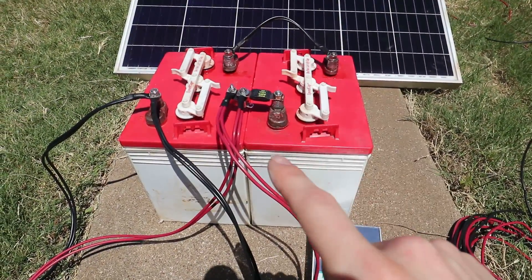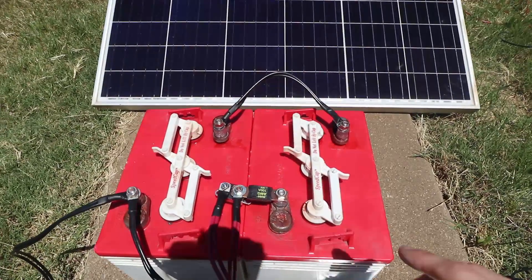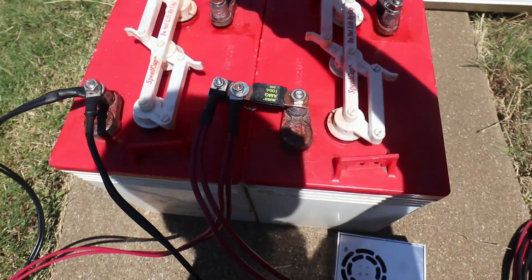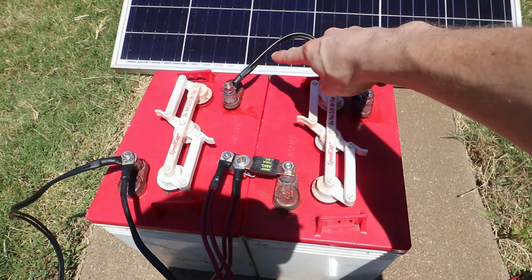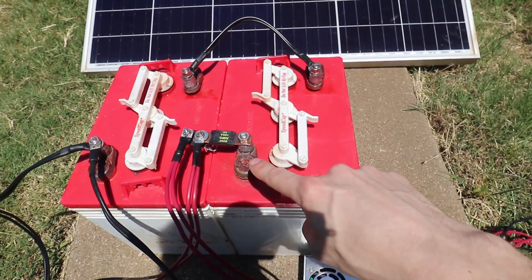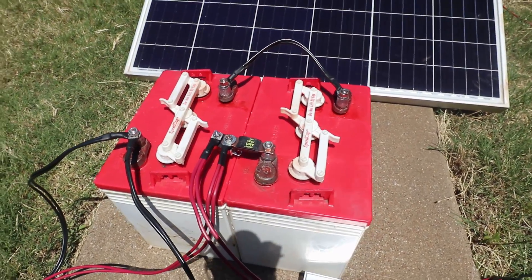What we've got here is a couple of six-volt golf cart batteries wired in series. I have the positive terminal of this battery running to the negative terminal of this battery, so this becomes my main positive in the system and this becomes my main negative.